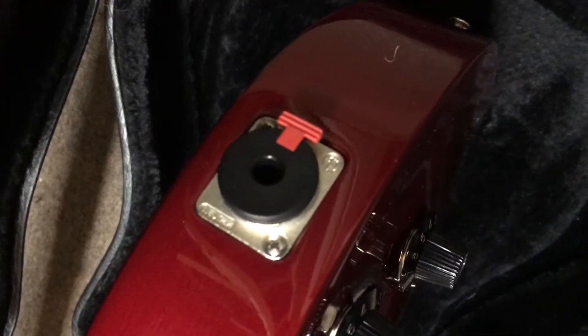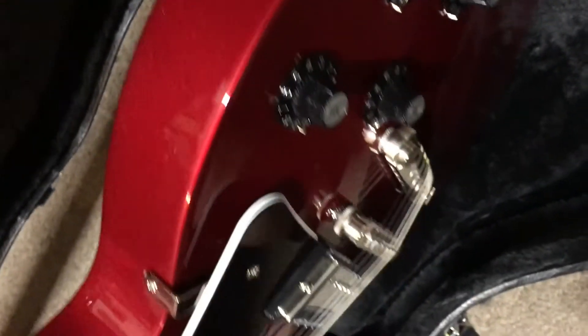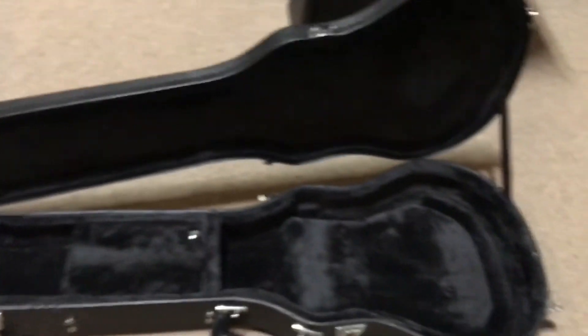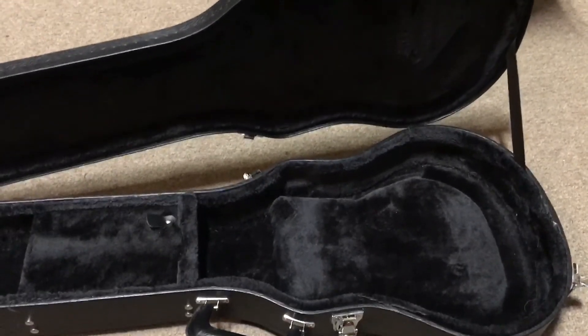And then you have the input jack, which is cool but kind of unique to these guitars. It ships in this generic Les Paul style case — it is not a Gibson case though. And that is it. Call us if you have any questions.